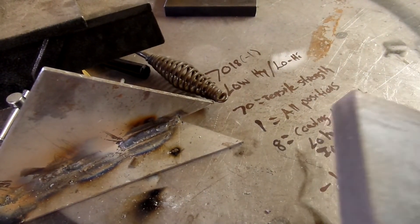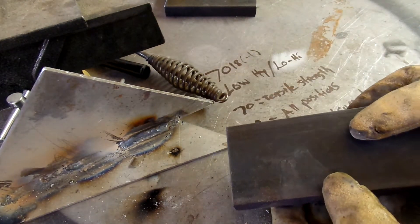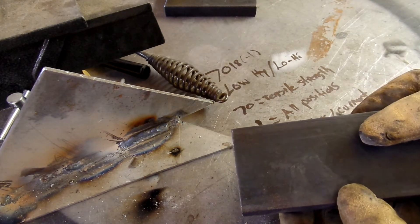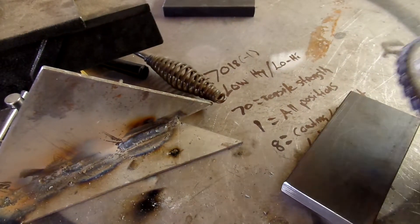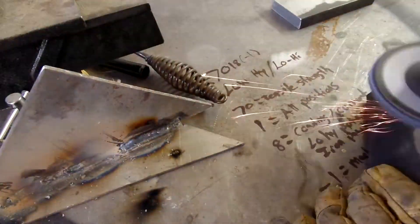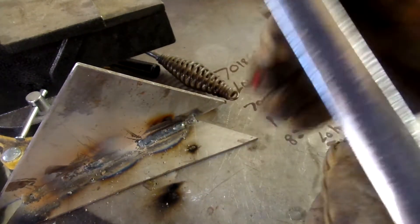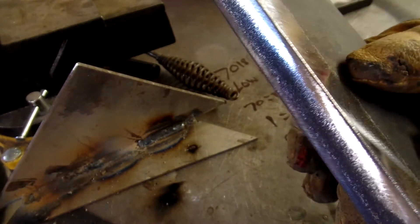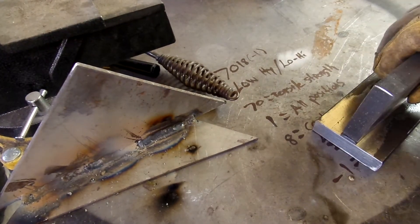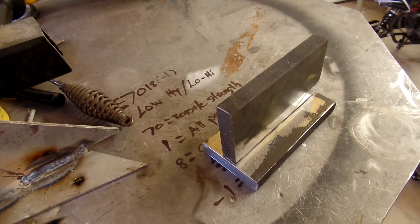We'll get set up for our thick plates and start running stringers. These three-quarter inch pieces have a lot of mill scale on them — you can see the darker coating versus the saw-cut side, nice and shiny. So we're going to go ahead and grind that and prep this just so we don't get any slag inclusions or porosity. The cleaner the better. I cleaned up both sides and a little bit on the mating edge. As thick as this steel is and as cold as it is, I might have to adjust the settings a little bit.